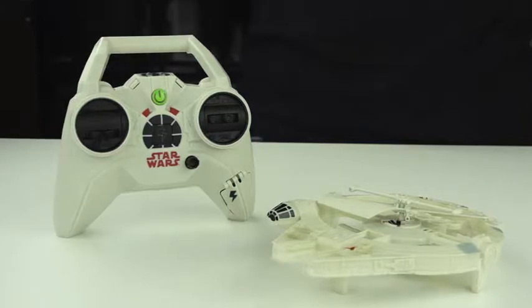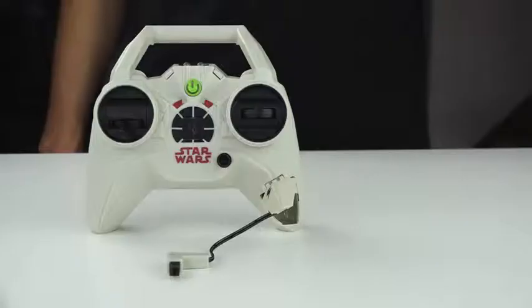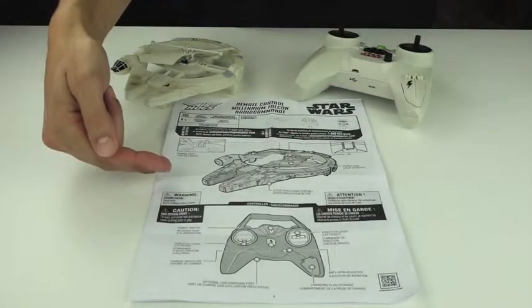How to get started with your Air Hogs Star Wars Remote Control Millennium Falcon. Inside the box you will get one Millennium Falcon, one remote control attached with a charger, and one set of instructions.